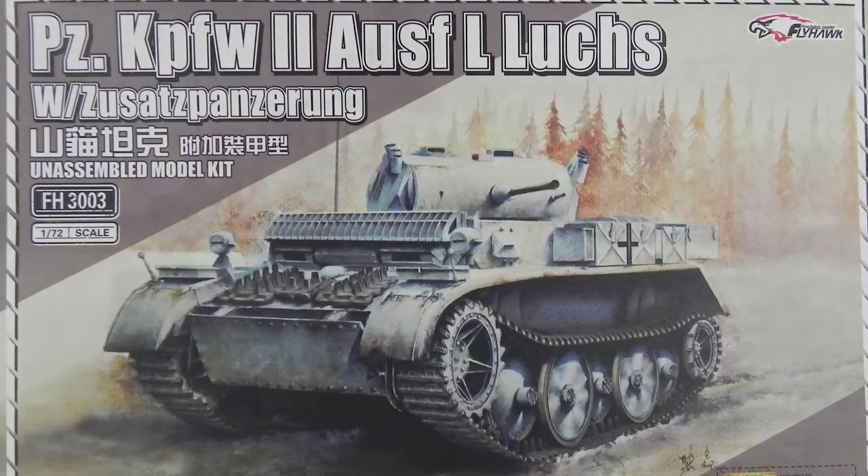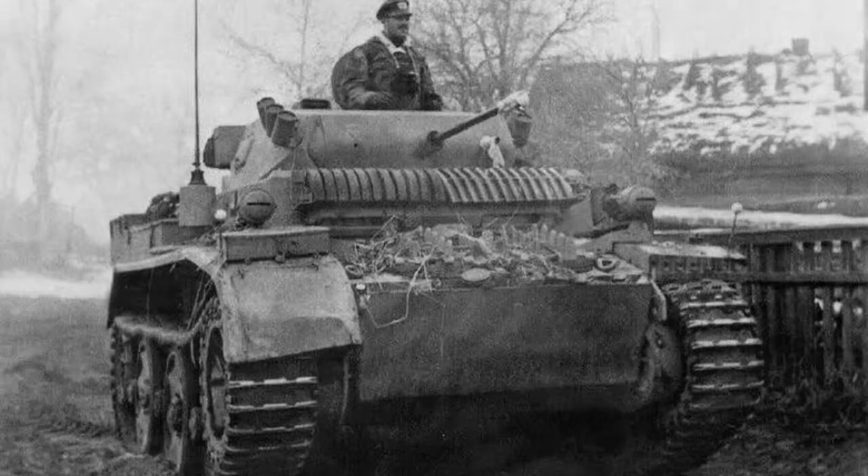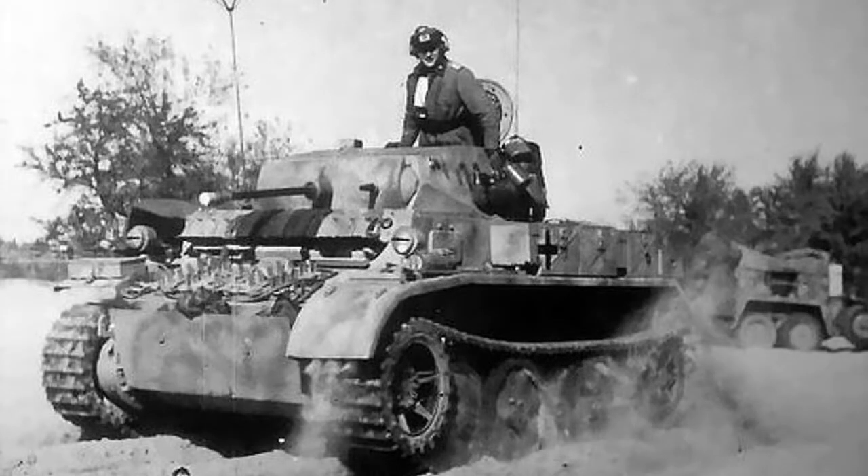This was the last version of the Panzer II that was made, and it was very different from the versions that started the war. This one was up-armored, with interleaved wheels, new tracks which were developed for the semi-experimental Ausf G, a new more powerful engine, more fuel, longer range, faster, and a crew of four. So overall a much better vehicle.